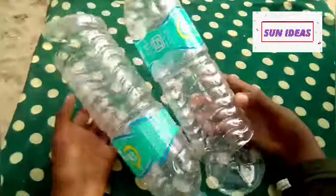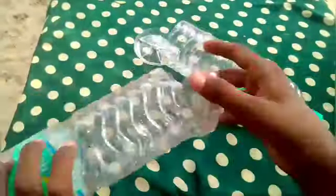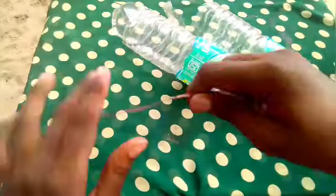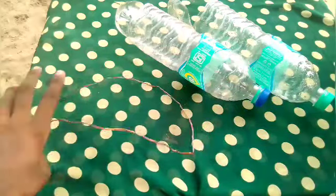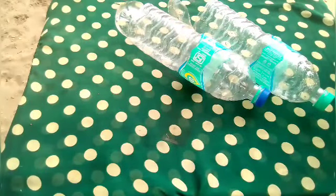Hello friends, welcome to the Sanayday channel. We are going to do a mini table veneer project. We are going to cut two water bottles to make bowls, and then put these transformative bowls together.